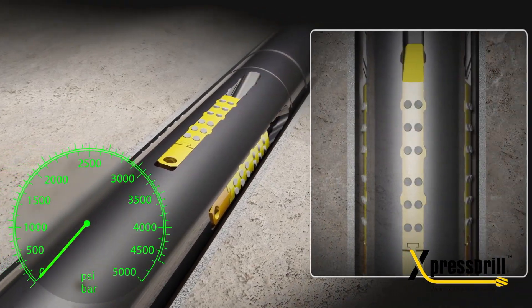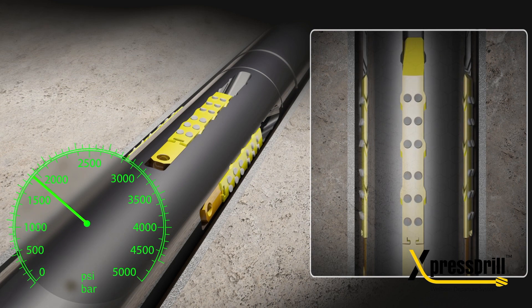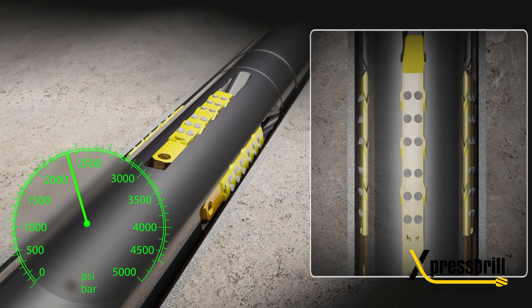Pressure up standpipe to 3500 psi to fully set the anchor into your casing or formation. With the Extended Reach Anchor, you can reach a maximum reach of over 17 inches.